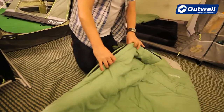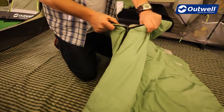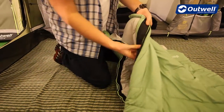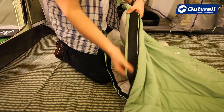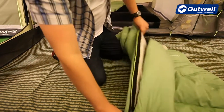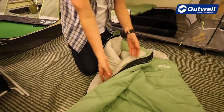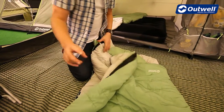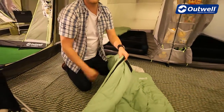Features wise, starting with the zip, we use this heavy duty zip here which has an auto lock feature on it, meaning that it's not going to come undone during the night. Inside the zip we have our easy glide system, which is this taping along here, which just means the zip is very easy to open and close without it snagging. Also on the inside we have this full length zip baffle which covers the entire length of the zip, so that when the zip is closed you're not going to get any cold air coming in.